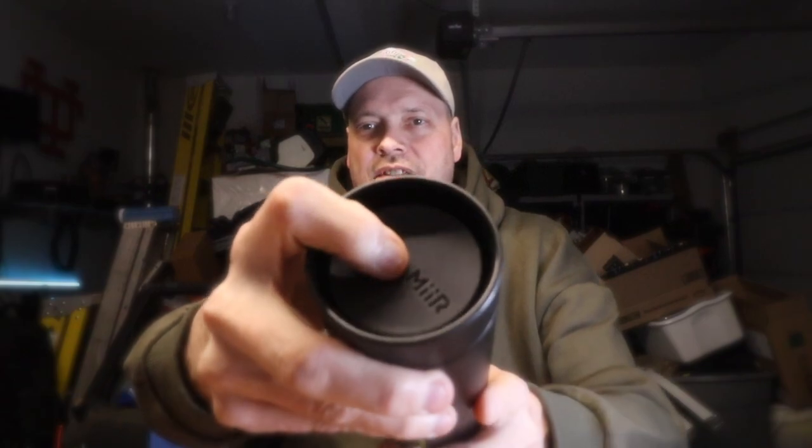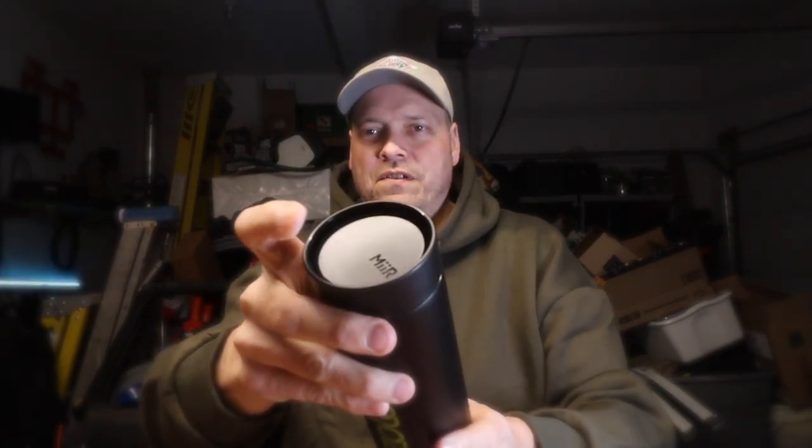What caught my eye was this: you push it open, liquid comes out, push it down and it's spill proof — that's pretty darn sweet. Zileo, thank you so much for the swag. Appreciate it. You'll be seeing this in videos — it's probably definitely going to be carrying my hot coffee.